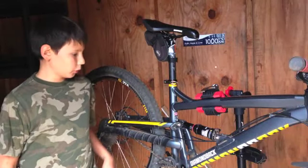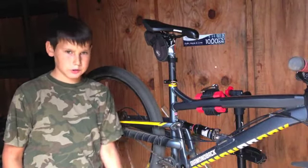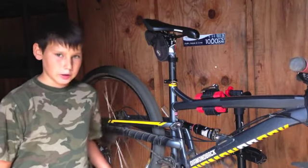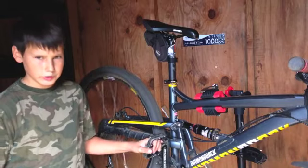I hope you all enjoyed this video of the 2016 Diamondback Atroz Comp. If you want to see more videos like this, don't forget to subscribe, leave a comment, and smash that like button down below. I'll see you in the next video.